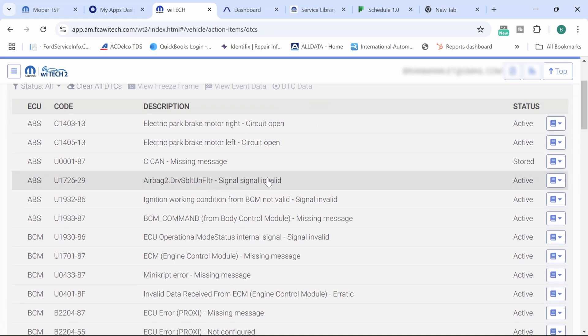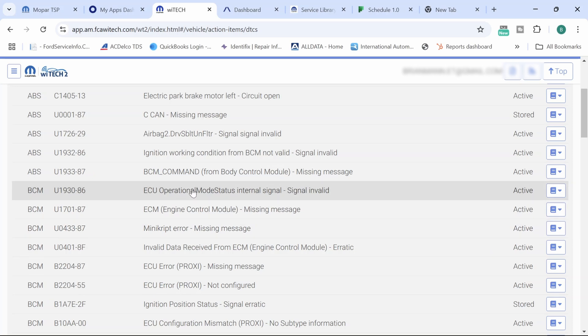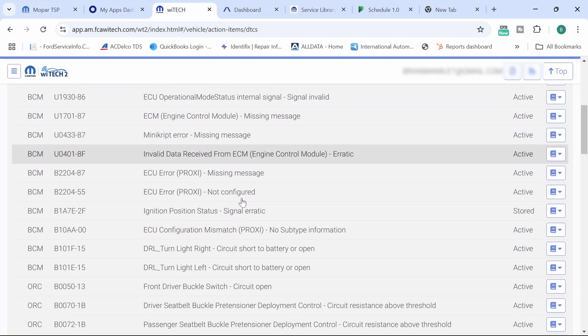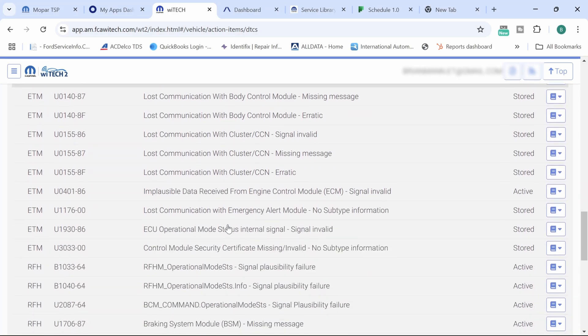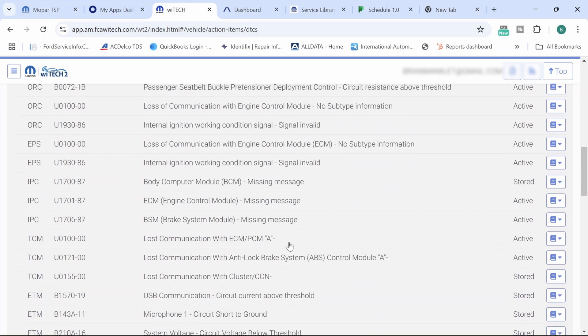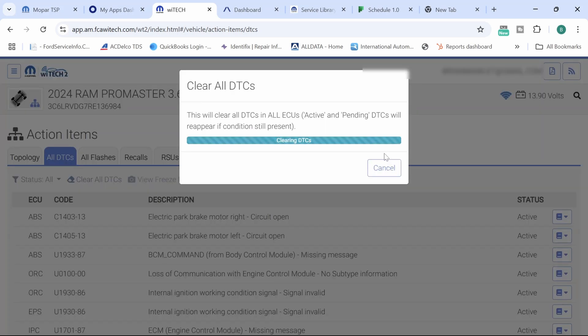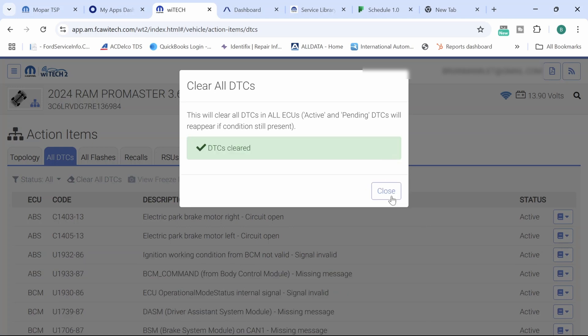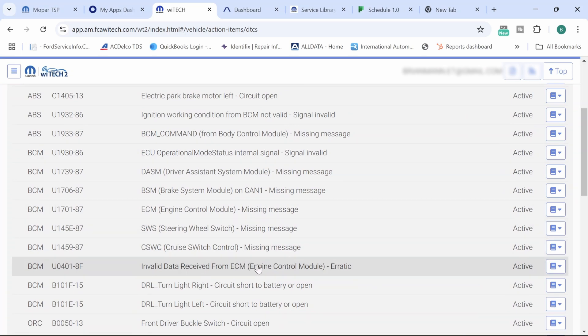There's stuff in the back that hasn't been put back together, but some of the big codes I see are engine control module missing message, ECU operational mode status internal signal invalid. I poked around trying to figure out what was going on. There are a ton of codes, and you always want to do a pre-scan report and save all codes before clearing anything.